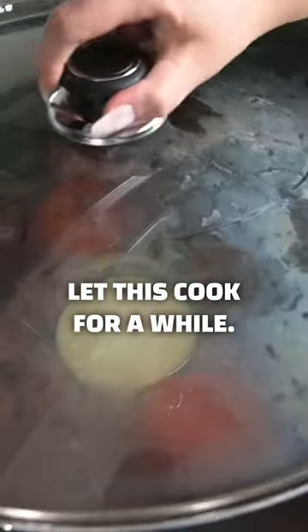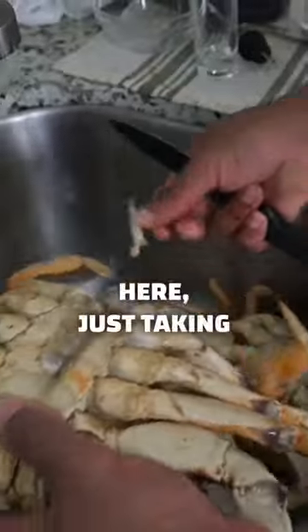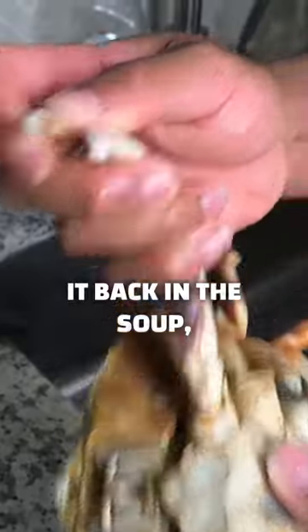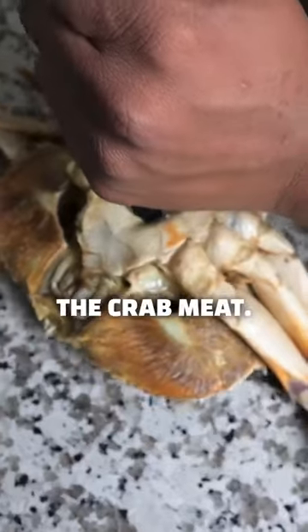Add water and let this cook for a while. Carrage is taking apart some of the crab and cutting it open so when I put it back in the soup it can get inside of the crab meat.